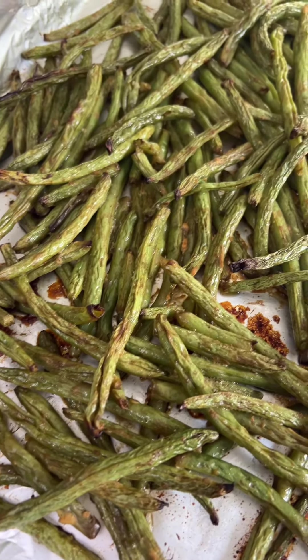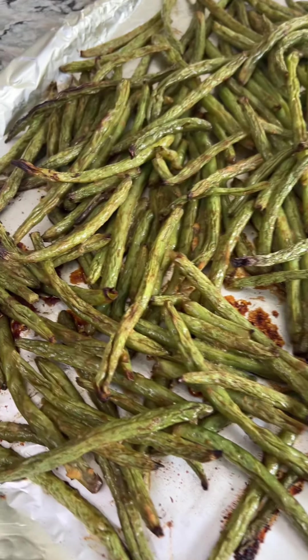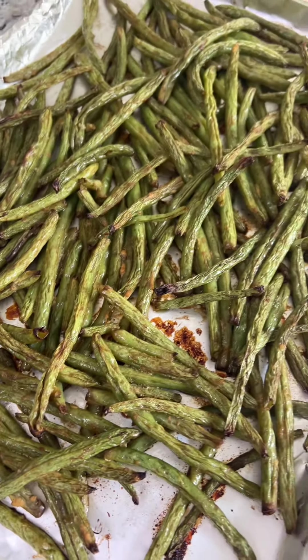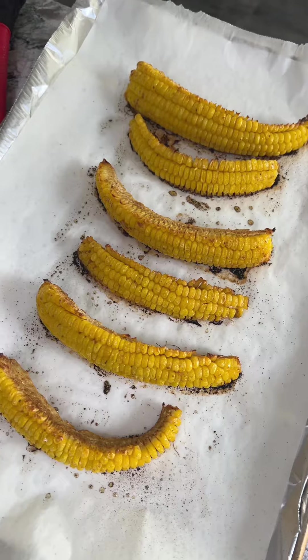Starting with Dijon green beans. It's Dijon mustard and soy sauce and garlic salt — oh, and olive oil also. And I'm going to be honest, I don't ever measure this. I roasted corn again, and I'm going to miss this so much when corn season is over.